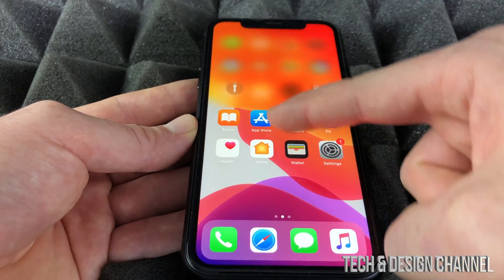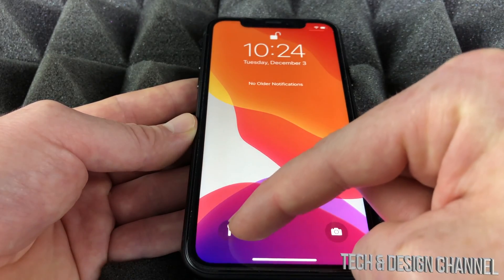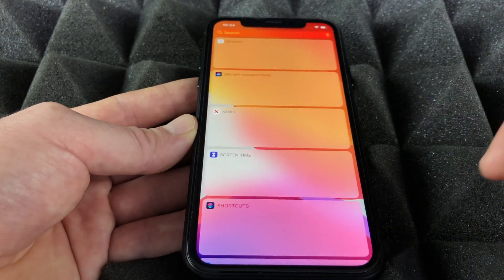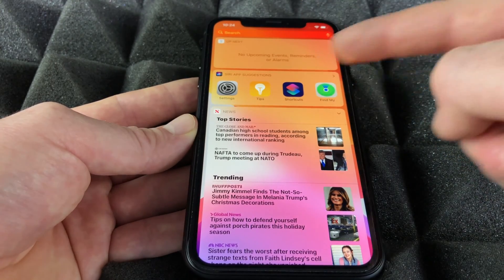If you swipe from the middle of your screen, you'll see notifications, your camera, and the flashlight which is on the back. If you go all the way to the left side, you'll see a search option.